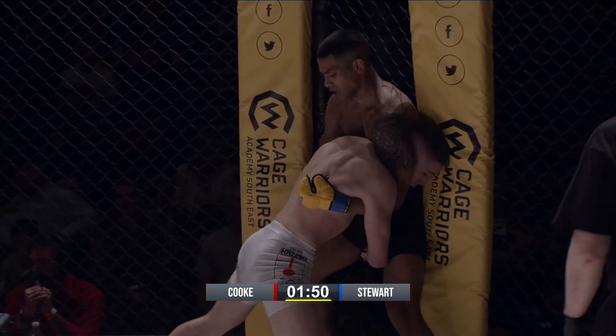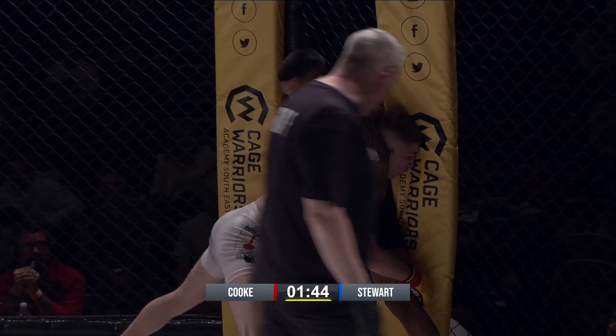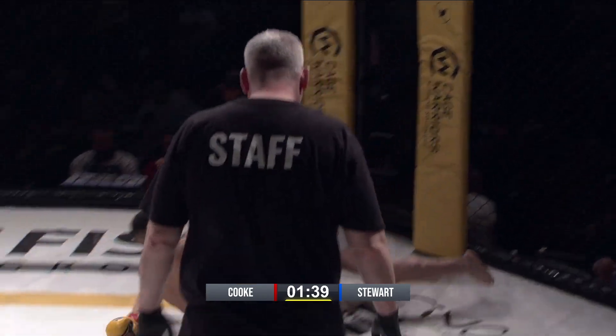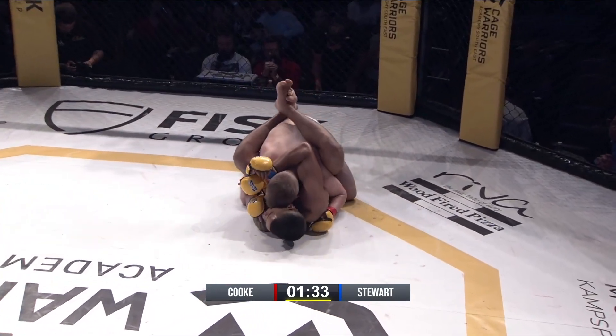David just needs to reshoot in, get his hips underneath him. Stewart's doing everything right, just kind of holding him in place, keeping that nice wide base. There's a guillotine here — nice takedown, nice finish.